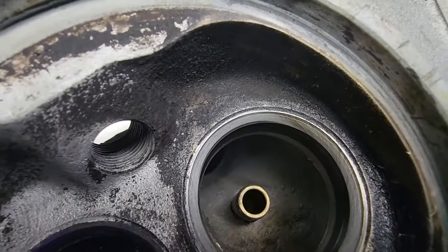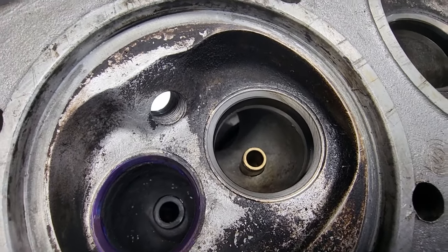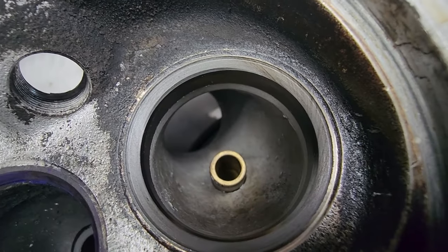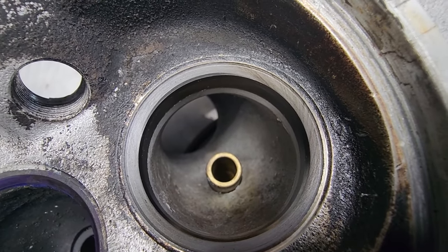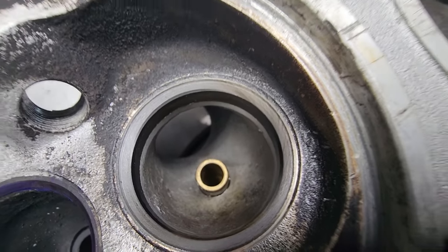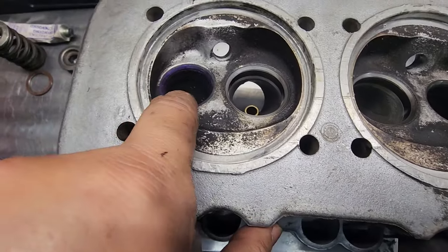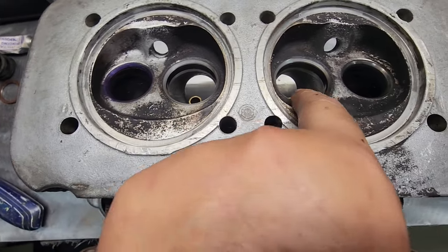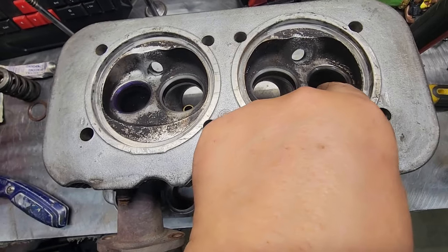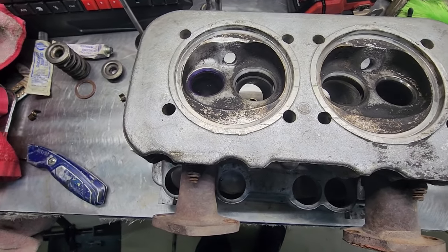So I have good news and bad news. Good news is it's perfectly sealing. But this thing does not have a three-angle valve job — it's just one angle going up, that's it. I can live with it. So I'm going to continue checking. I already did that one and this one, and they're both perfect. I haven't done this one or that one, so I'm going to go ahead and do those. I don't expect any problems.